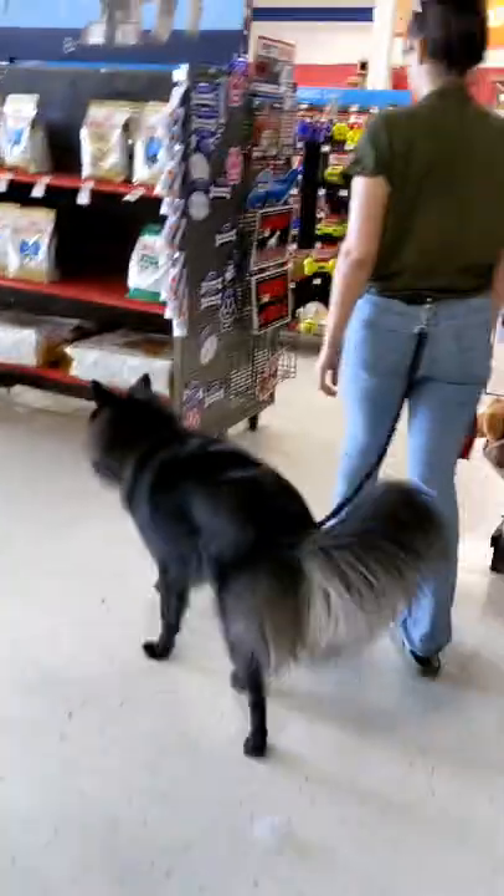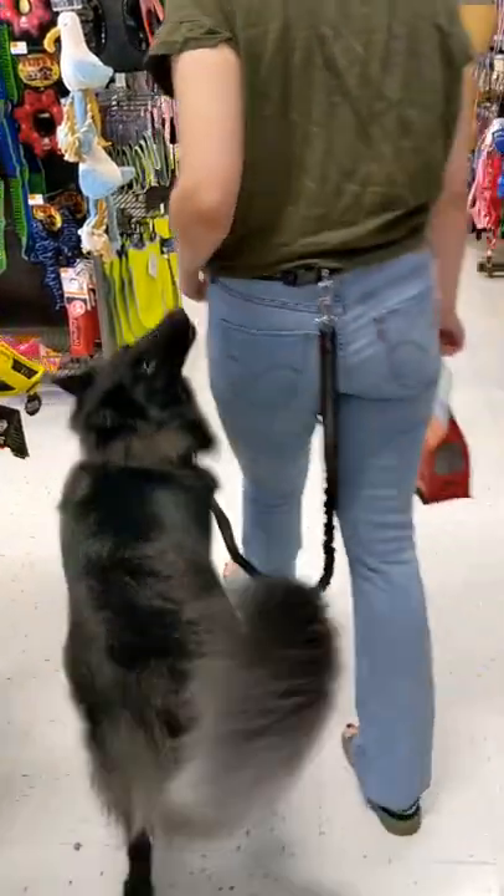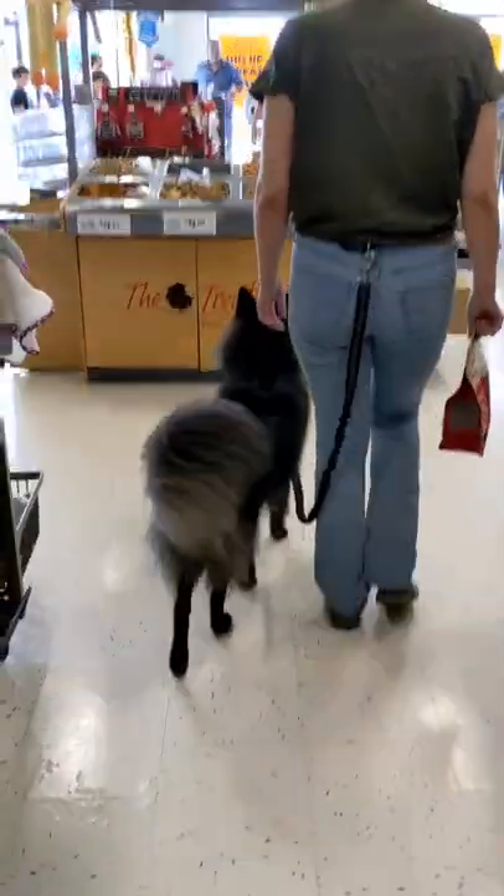Here coming around this corner he does lose a little bit more focus, but he quickly corrects his direction. Now we're just gonna make our way up to the registers. I've been really impressed with how he's been doing at checkout lines and any of the stores we've been going to.